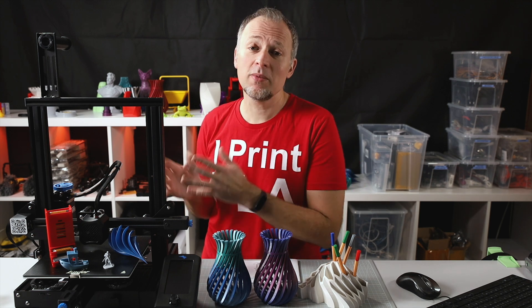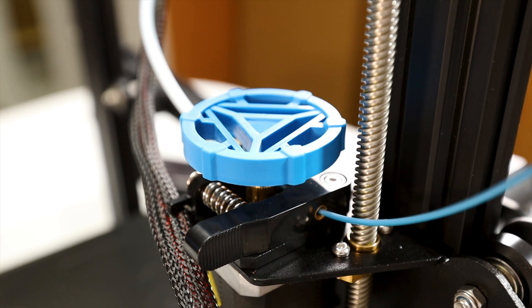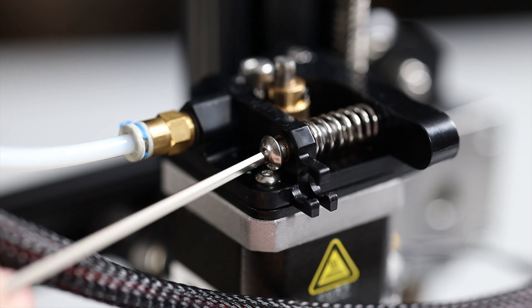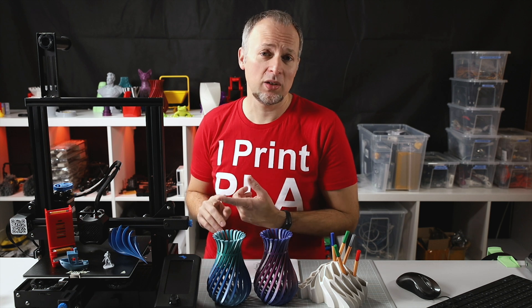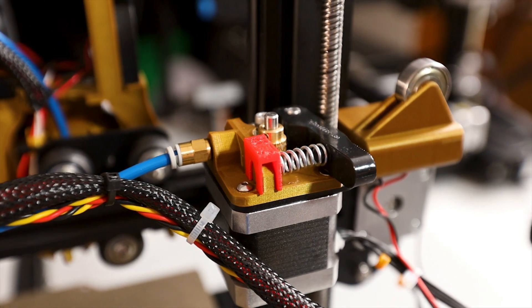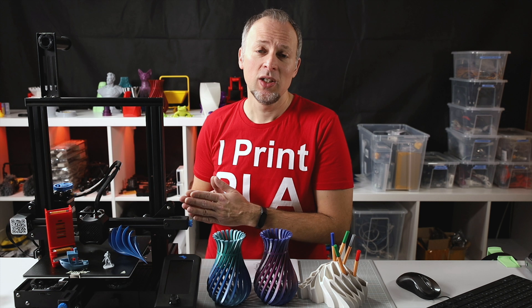The Bowden extrusion system is basically unchanged from the previous versions. However, in the Ender 3 Pro and also here in the V2, you now have a tightening screw so you can increase the pressure of the transporting gear against the filament. But that's everything that is different from the V1, and you will still have to upgrade the extruder system either to a metal gear extruder or apply the upgrade from Teaching Tech's channel to reliably print TPU flexible material — otherwise the flex material is going to escape that path pretty easily.